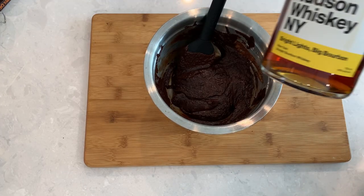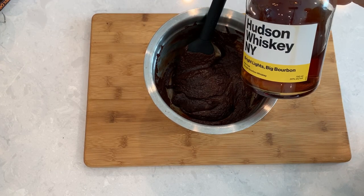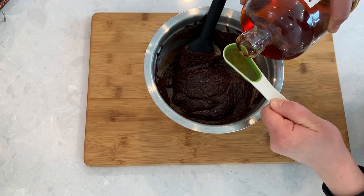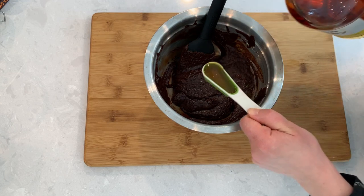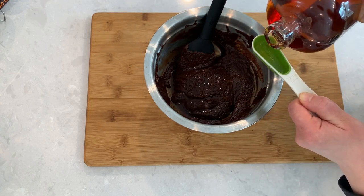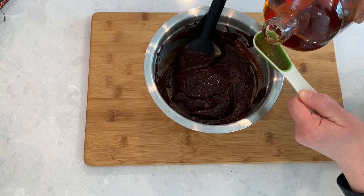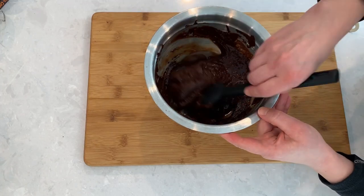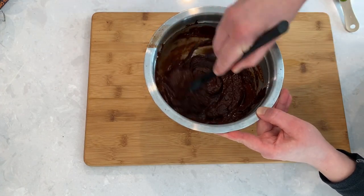Add 2 tablespoons of bourbon. You can easily substitute with cognac, rum, coffee liqueur, or if you don't want to use alcohol, just use a little bit of vanilla extract. The liquor will not make your truffles taste like alcohol — it will just enhance the decadent taste of chocolate. Mix well until the alcohol is fully incorporated.